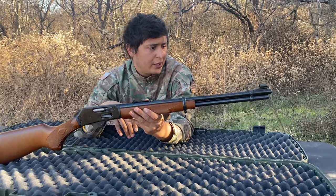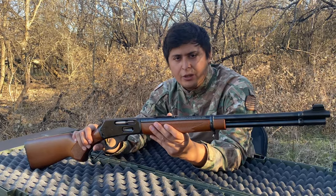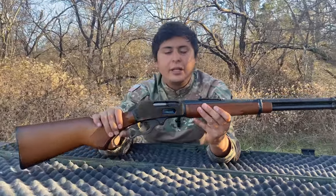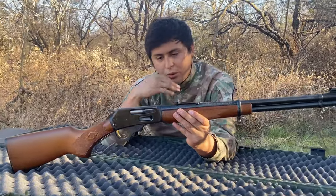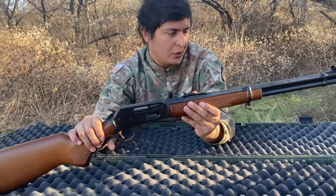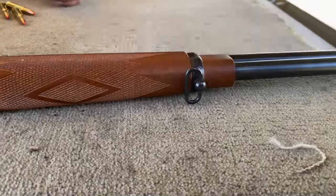I told you guys I was going to get the micro groove barrel, and here we have it. A lot of people say it improves accuracy; others say it's really unnoticeable. Nevertheless, it was something really high-tech back in the day — real attention to detail in these rifles. Let's go ahead and shoot it, and I'll tell you guys what I think about the micro groove barrel.